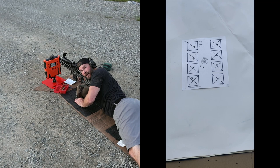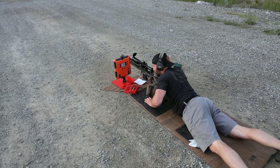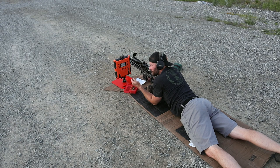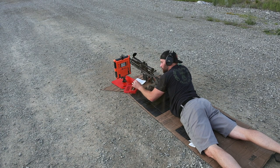That one had a little heavy bolt lift, and the chrono didn't pick up a reading. This case has a pretty hefty ejector swipe, a flattened primer, and the primer is actually starting to flow back into the firing pin hole. This is a good example of where we want to stop, and I'll throw some pictures of this case into the video.